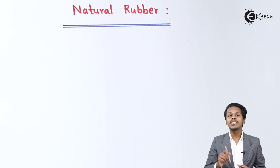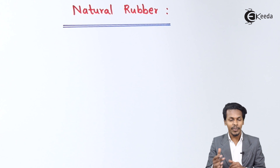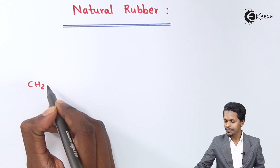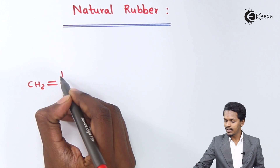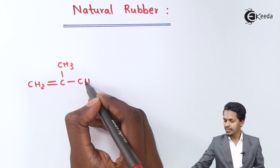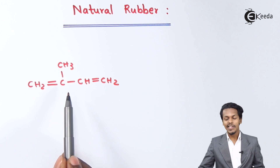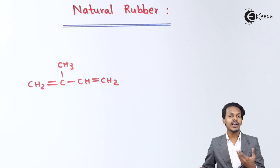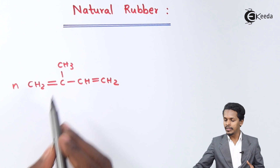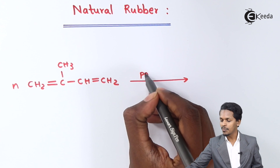Natural rubber can be prepared by considering isoprene. So this is the topic — the preparation of natural rubber and how it is being prepared. Isoprene is nothing but CH2 double bond, CH3, this is CH2-CH double bond-CH2. The name of this is 2-methyl-buta-1,3-diene. Suppose if we introduce n moles of this monomer and it undergoes a polymerization process.